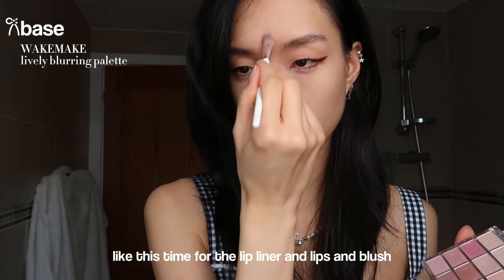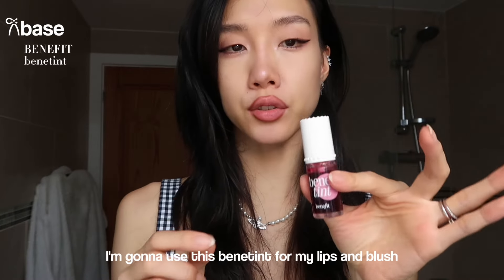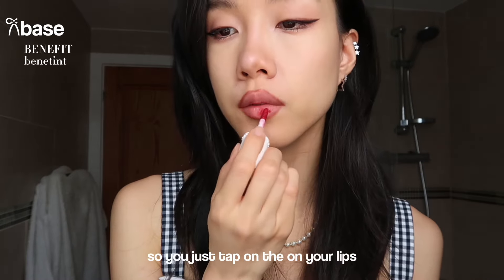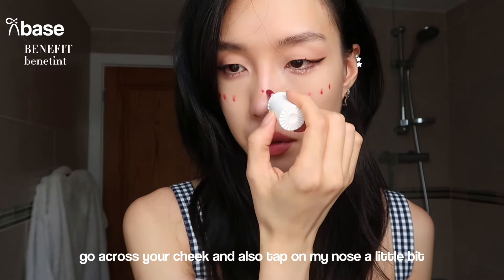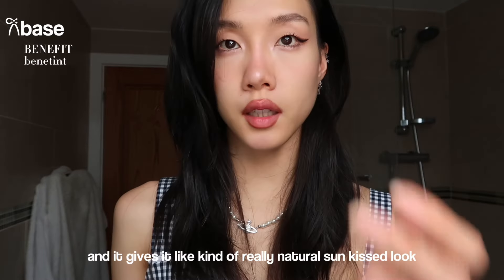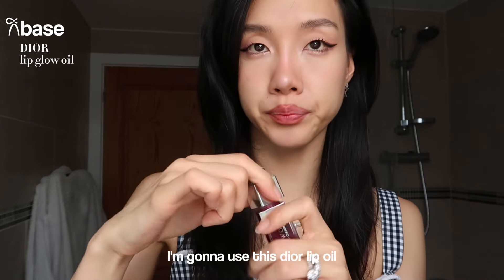Now for lip liner, lips, and blush - my favorite part! I'm using this NYX lip liner in 'Cold Brew' - it's a brown color. I go really close to my under lips but overlap quite a bit on my top lip. Then I'm going to use this Benefit product for my lips and blush - you tap on your lips, smudge it, and go across your cheek. I also tap a little on my nose. It gives a very natural, silky look. Finally I use this Dear lip oil in color Berry - I apply this as my final lip step.